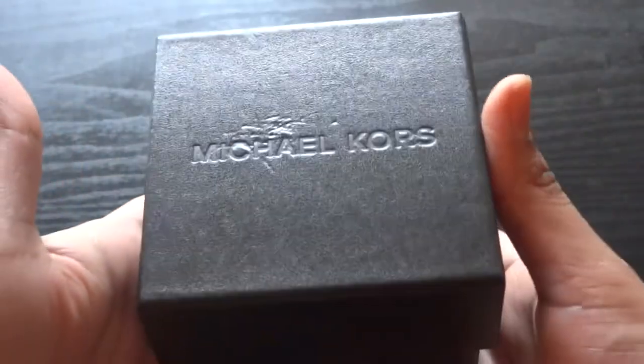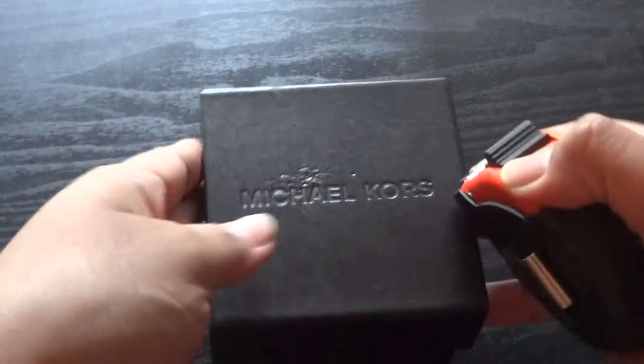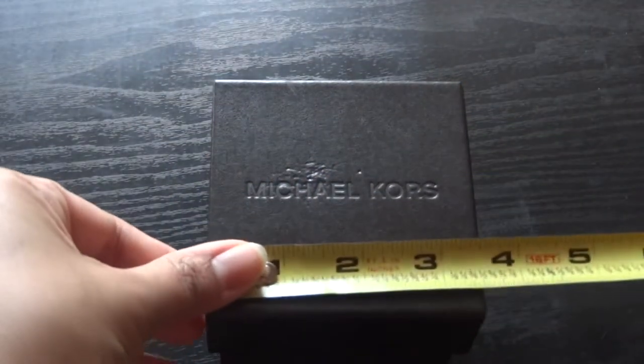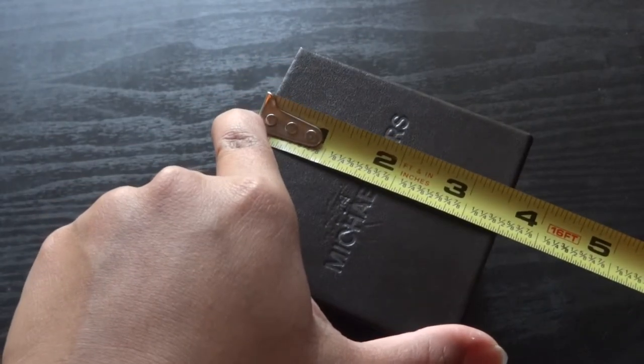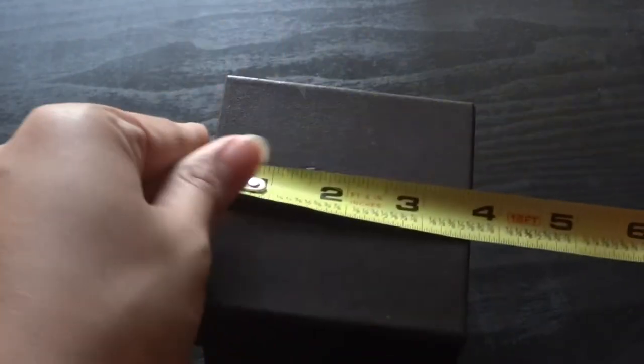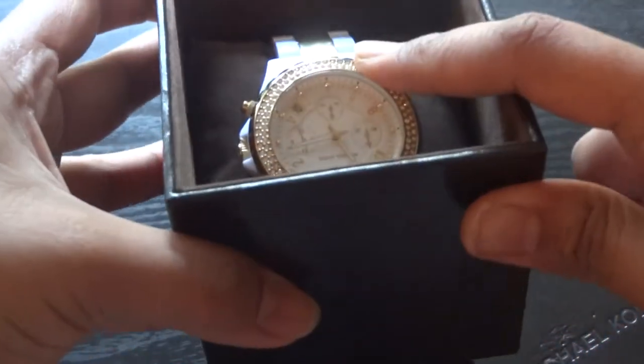So here we go. It comes in this brown trademark Michael Kors box. It's a square box — about three and a quarter, almost three and a half inches. It's a square so you can see that. I open it up, here's the cover. The watch lays inside just like that. You take it out and it comes in a little cushion.